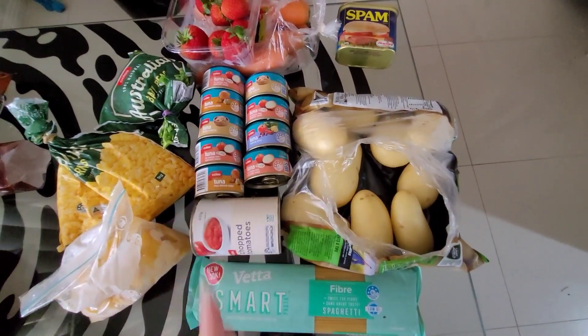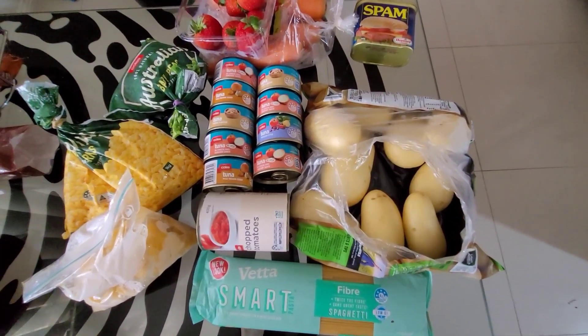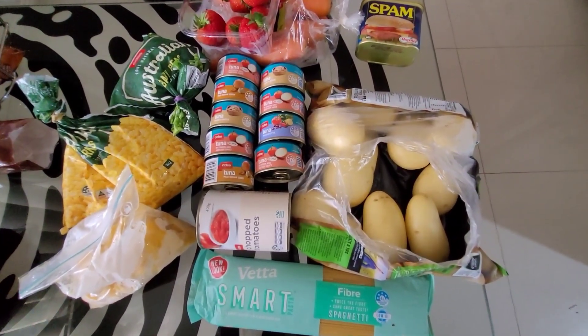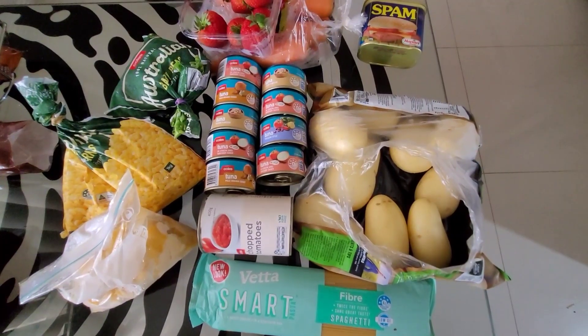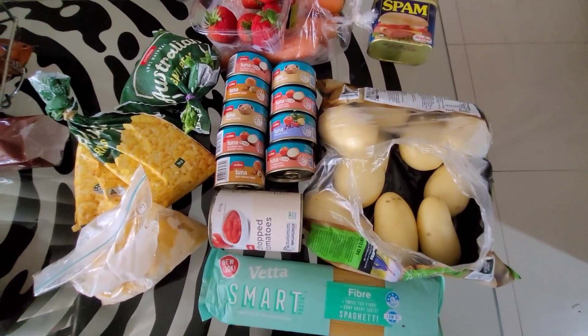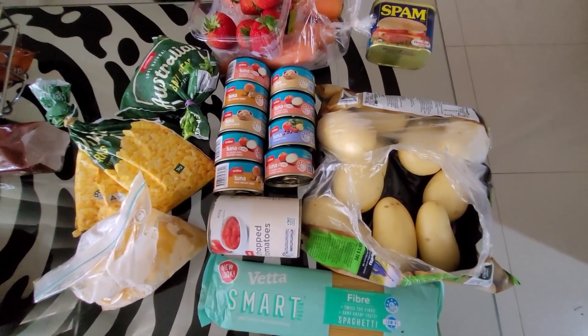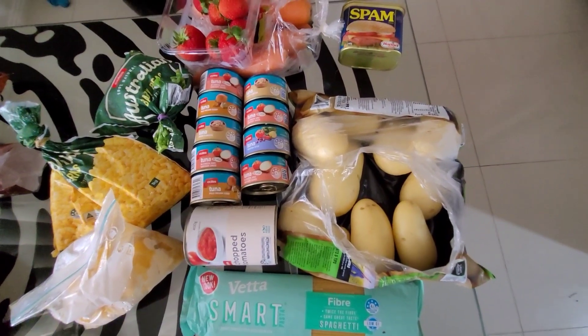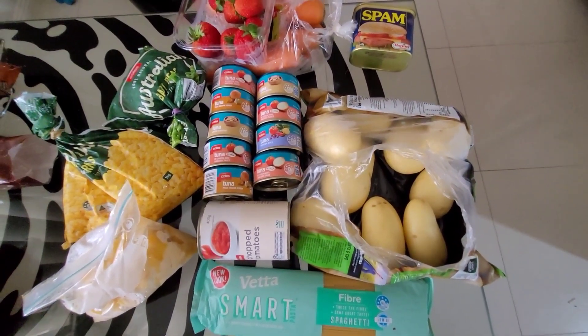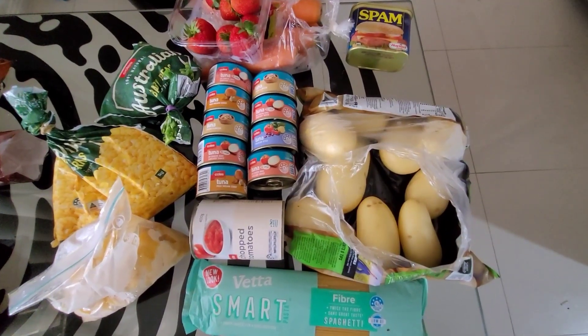I might even potentially do another sushi bowl this week because there's so much canned tuna, and I also have some leftover seaweed from another video I filmed. It was a budget challenge video, but you guys won't see that for a few more weeks because I want to release all the shelf temper videos first. But that's the rough meal plan for this week.